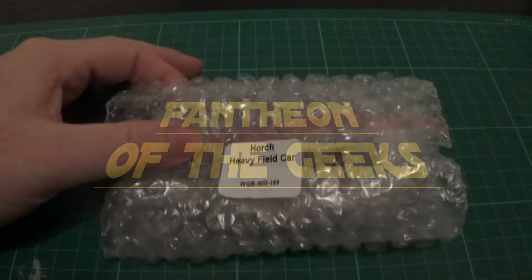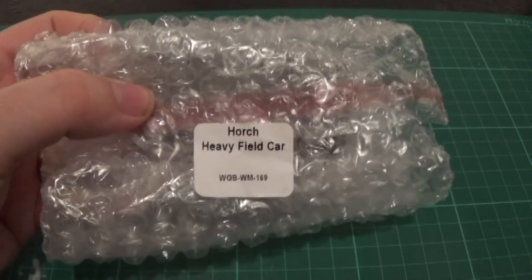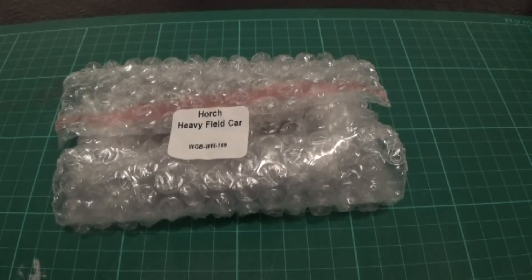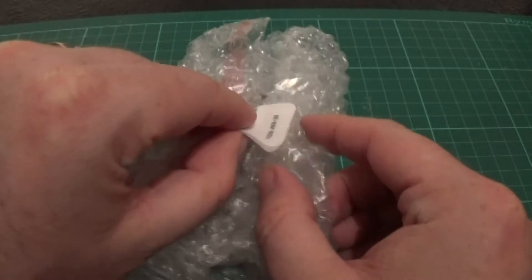Okay guys, so a continuation of the series. Today we have the Orch Heavy Fuel Car. This is a continuation of my German army early Blitzkrieg, for both the real sort of early war and Operation Sea Lion. Let's open this back up.